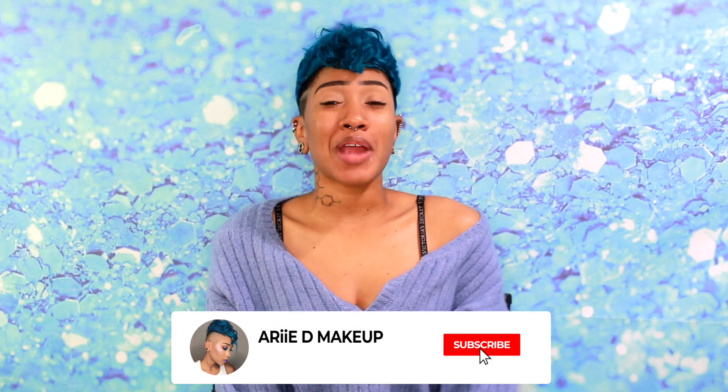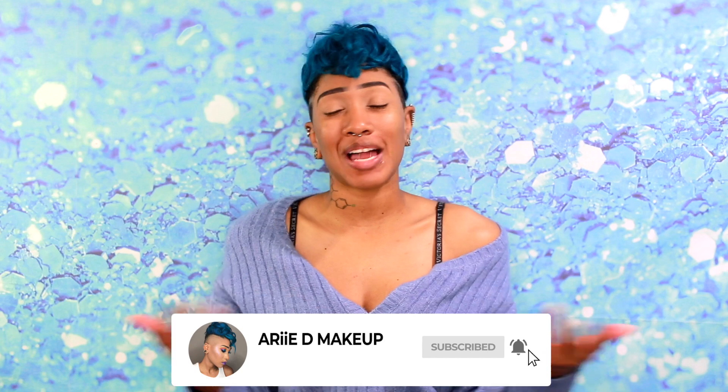Hey guys, welcome back to my channel. If you're new here, thanks so much for stopping by. Make sure you go ahead and hit that subscribe button. Once you subscribe, hit that notification bell. Join the Clockwork crew so you'll be notified every single time that I upload, which is every single Monday like clockwork.